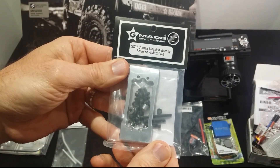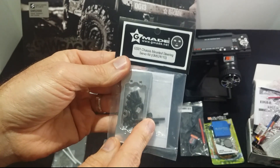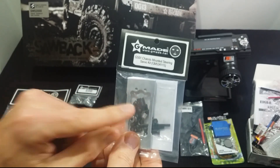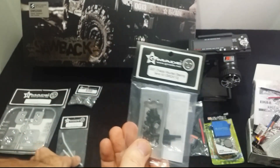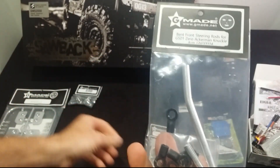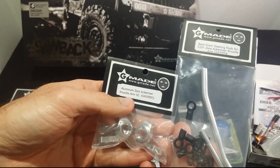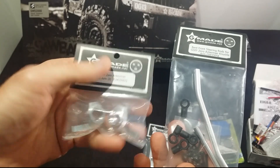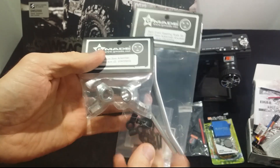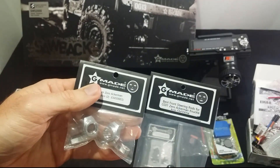A few upgrades: I've got a chassis-mounted steering servo kit. You can get these from RC Mart or the Gmade site - I had to get this one from Gmade directly because RC Mart was out of stock. These two parts go hand in hand, because this is an Aluminium Zero Ackerman knuckle arm. If you change these up, you actually need to change the steering rods as well - you can't just buy this and use the stock ones. You have to get the other aftermarket ones too, but they're all Gmade.